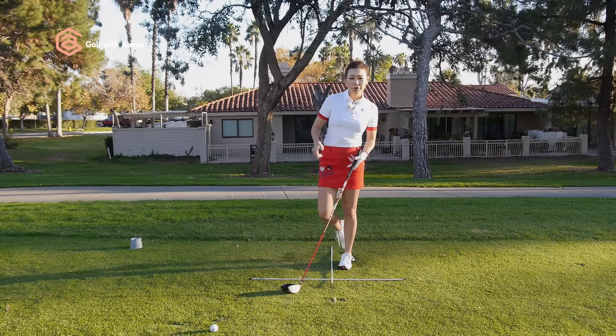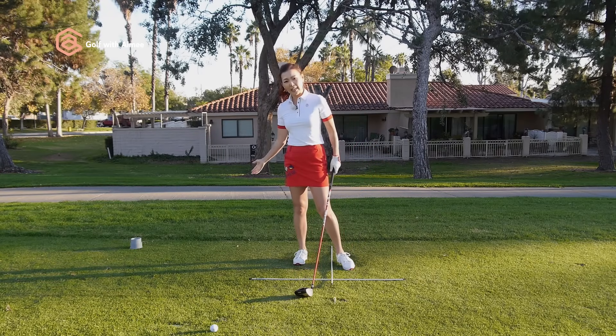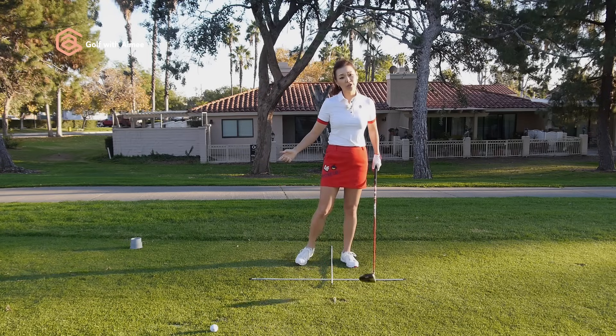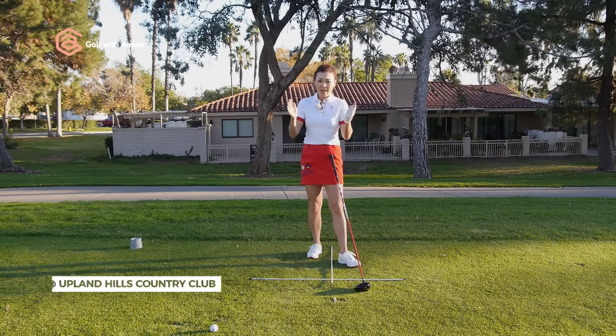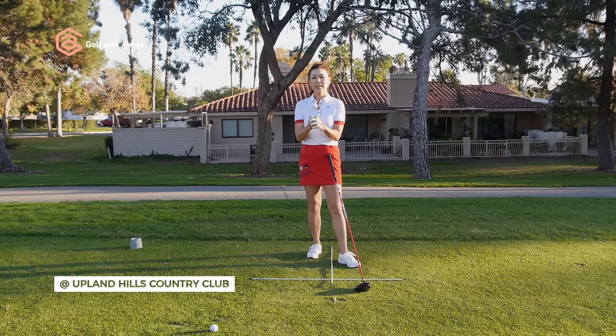I'm sure a lot of you guys were curious about taking it back inside and moving the hips too early in the downswing. I hope this helped you understand the concept more and try the drill. Let me know how it goes and I'll see you guys in the next lesson.